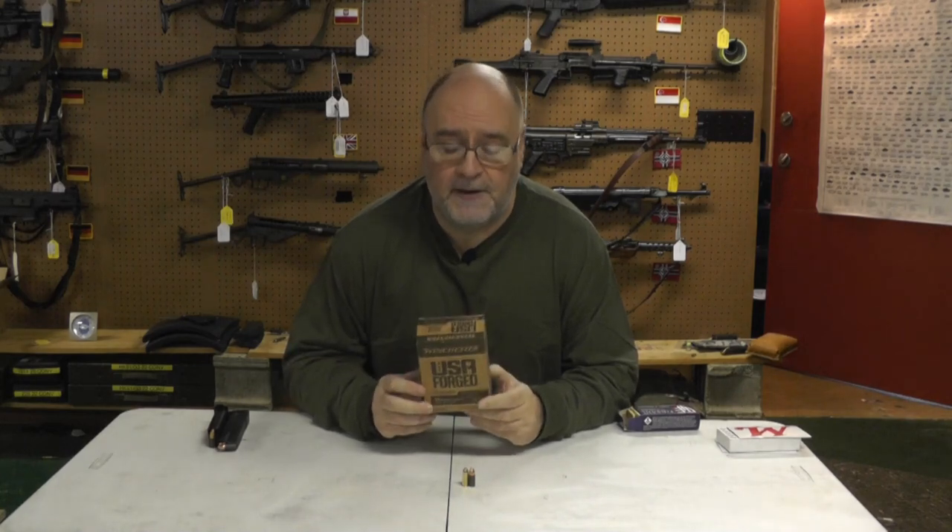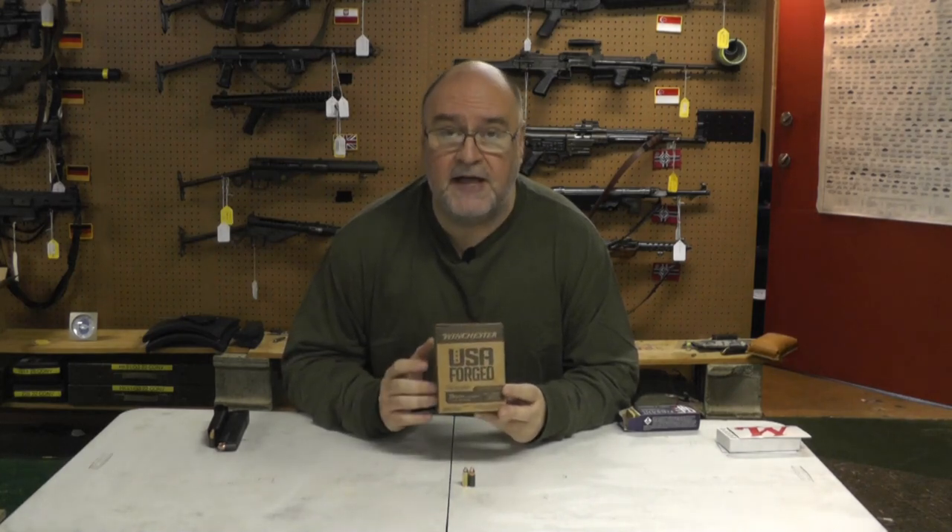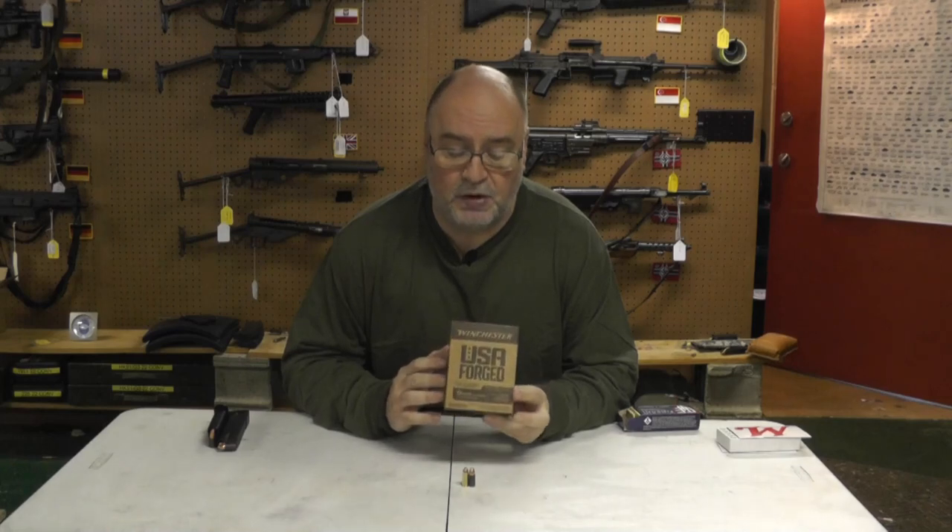That's Winchester USA Forged — that's their steel-cased, in this case, 9mm. I haven't tried any of their other steel cases, even if there are any other.